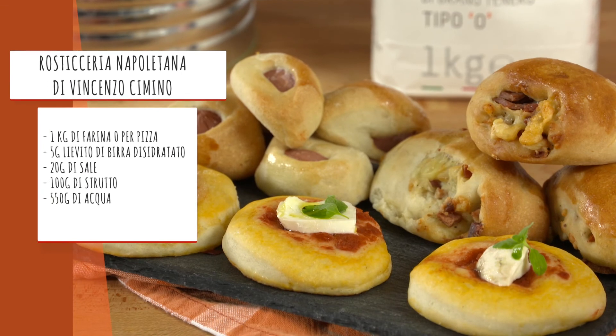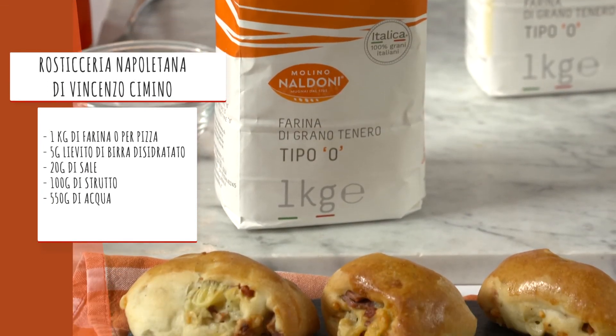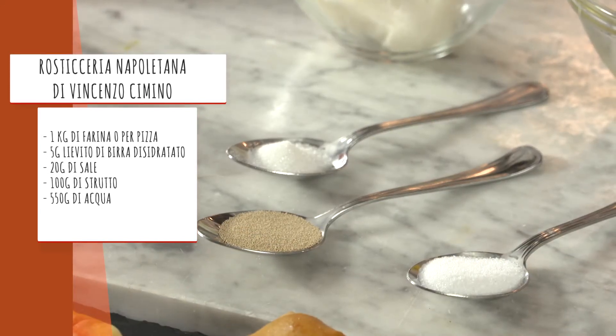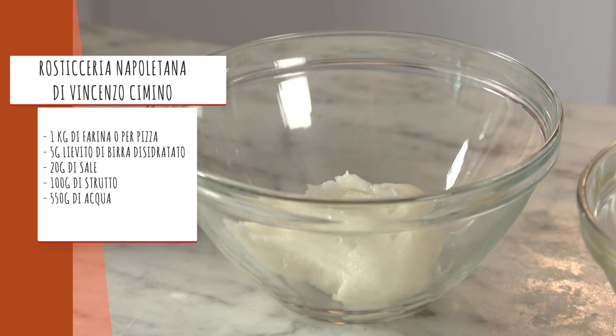Rosticceria Napoletana di Vincenzo Cimino. Ingredienti: un chilo di farina ideale per pizza, 5 grammi di lievito di birra disidratato, 20 grammi di sale, 100 grammi di strutto, 550 grammi di acqua.